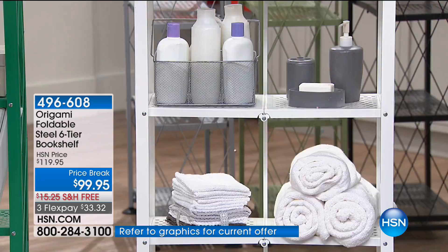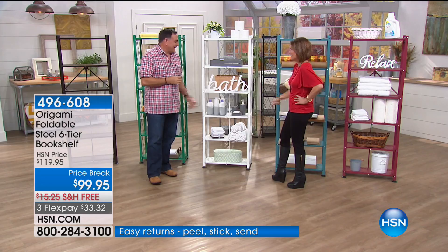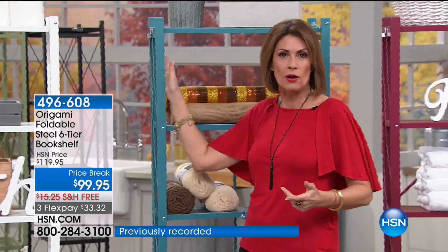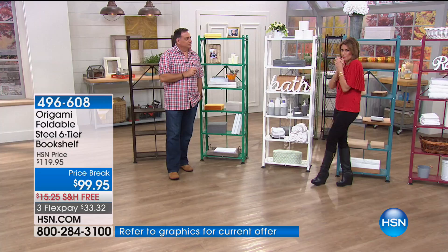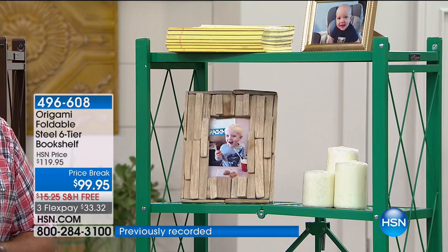Only origami could make toilet paper look good — look how stylish that is! This could be in any magazine. Especially if you have a pedestal sink with no cabinets underneath, this is perfect. With all the different shelves, you use that vertical space. You can put them right next to each other — they sit flush — so you can expand your storage. This is the perfect piece for the kitchen, bathroom, garage, or as an actual bookshelf. Even a baby's room — the colors add that fun element.